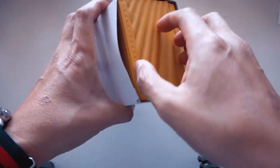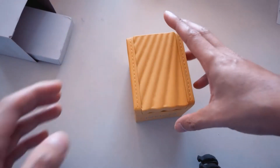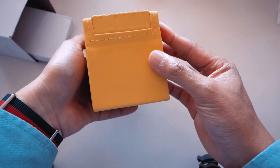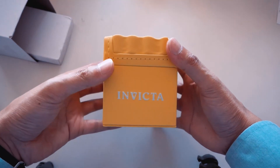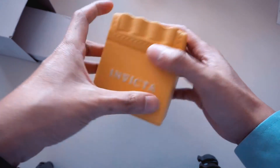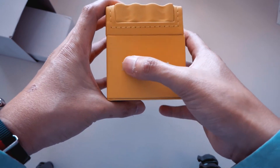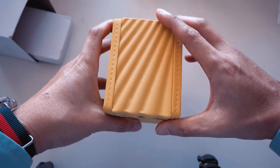Wow, okay, that's a really nice box for the price range, I cannot deny that. I'm going to remind you guys of the price range constantly because I got it for 83 Australian dollars during Amazon Prime — about 50 US or under. On this box there's a material that's very soft and plush, and on the front there's an embossed raised logo of the Invicta name.